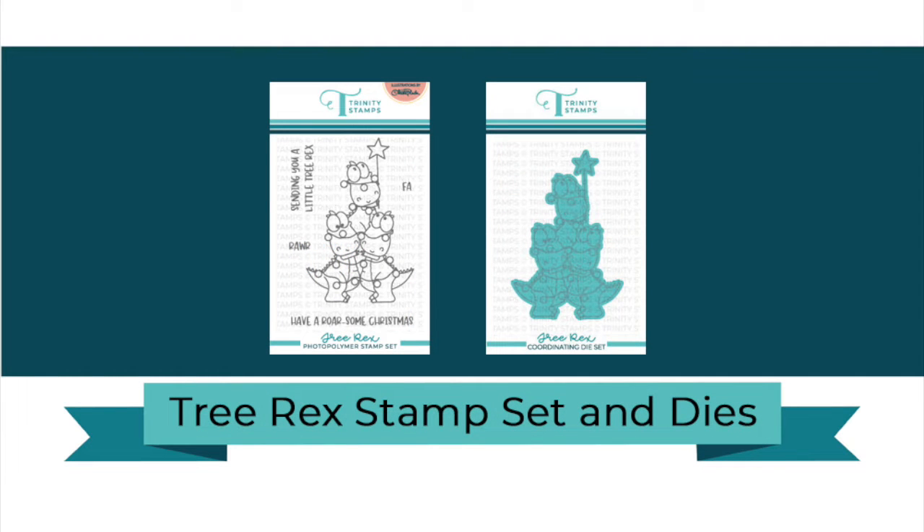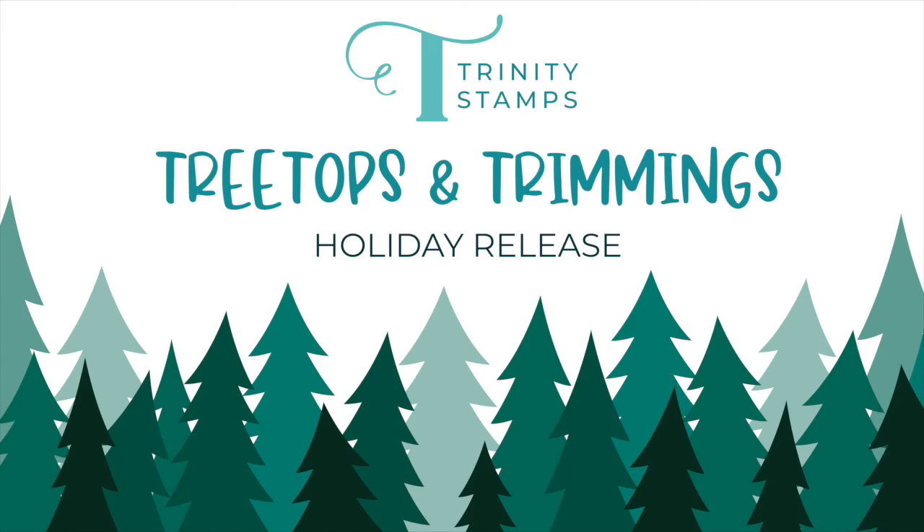Hello, this is Elina for Trinity Stamps. Let's take a look at the Tree Rack Stamp Set and Die that's part of the Treetops and Trimmings Holiday release.